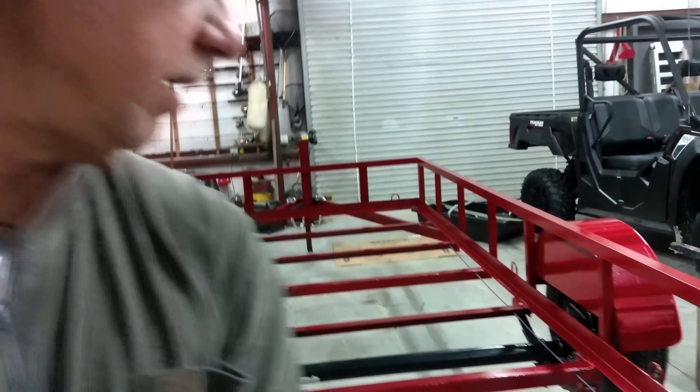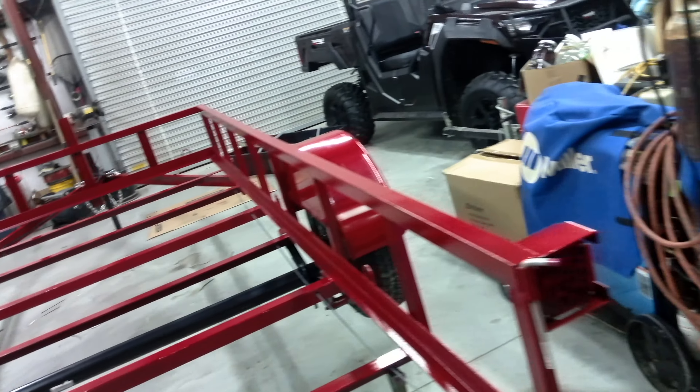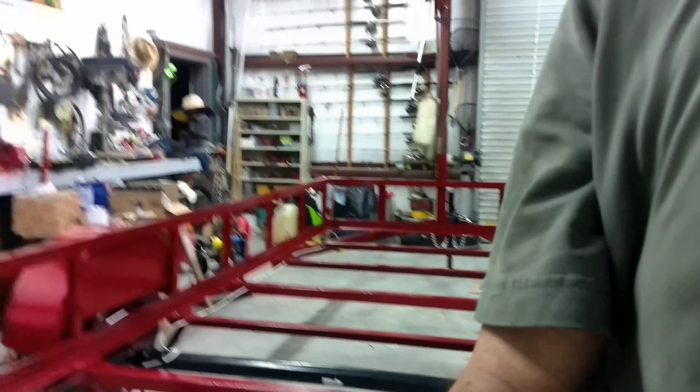We're already starting the next project — a Jon boat project. We built a transom for that today, and we're putting float pods on it next, so that'll be the next series. I'll show one more view of the trailer when it's done with the wood. Thanks for joining me — I hope I helped you with something. If you want to build a trailer, like and subscribe. Thanks again!